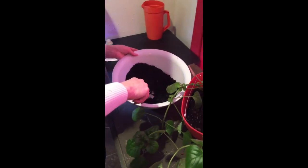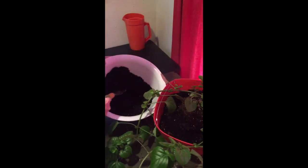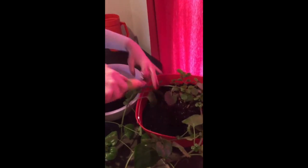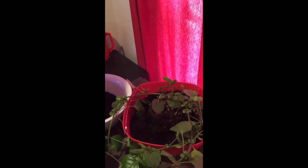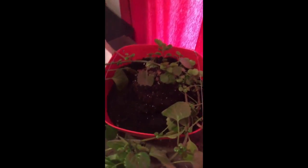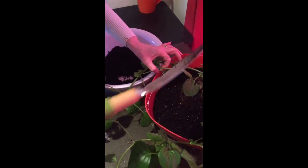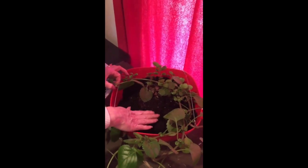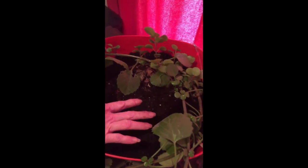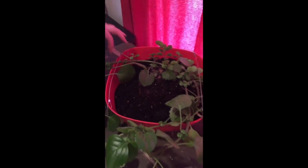Now that we have that done, I'm going to take my garden trowel and my potting soil. I like to use organic potting soil — I find that works the best for my plants. A good organic potting soil. I'm just going to cover up all those roots, each corner, cover them all up, all the way to his current crown, which is right here. I don't want to cover them any more than that because it might suffocate him and hurt him.